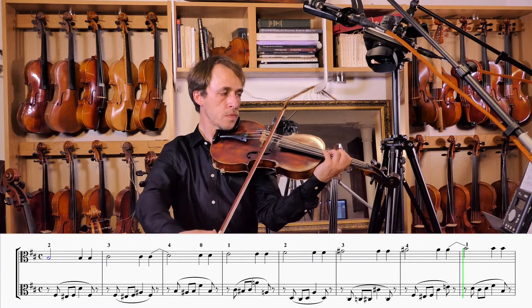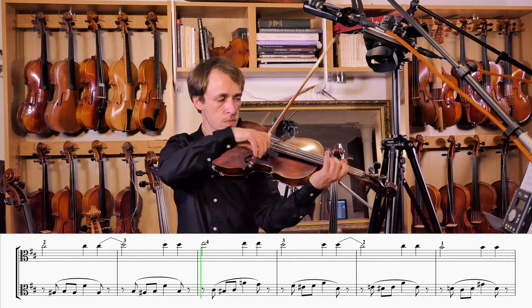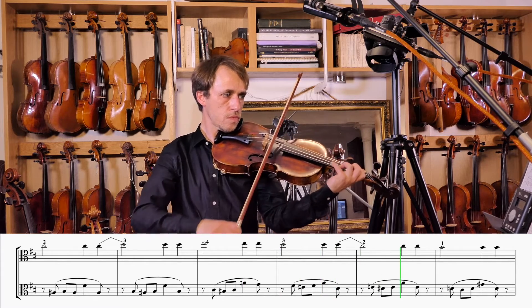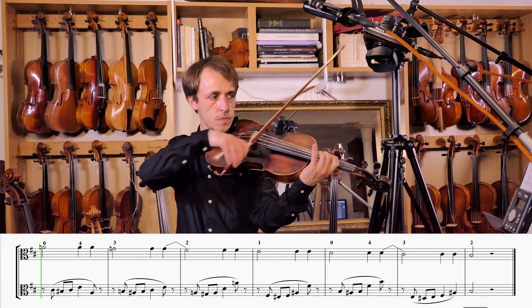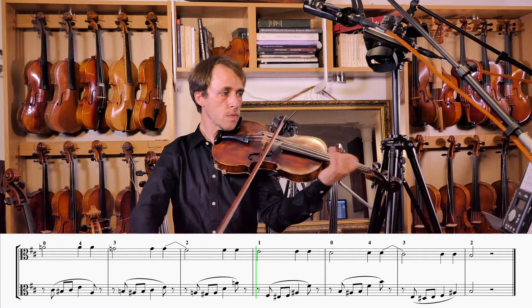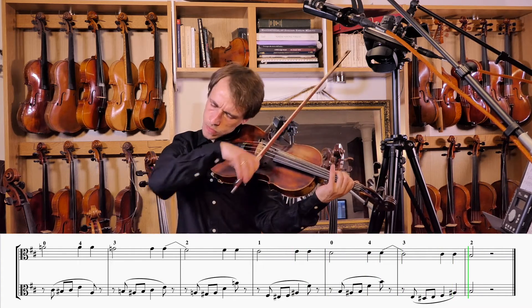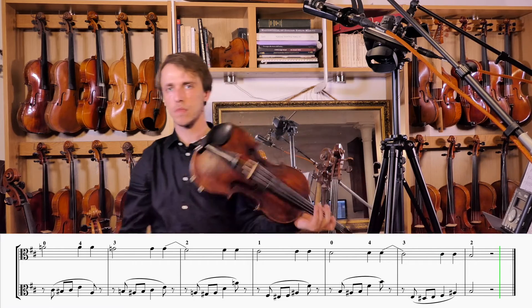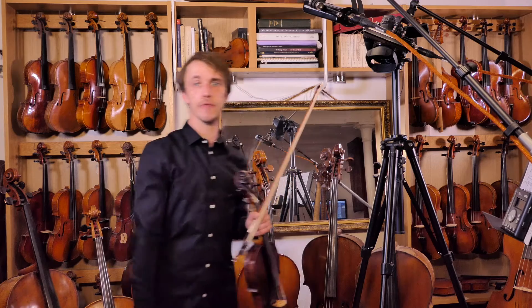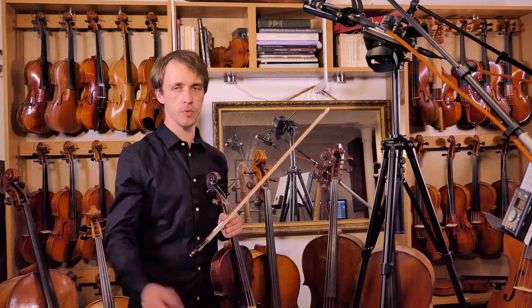Thank you. That's it. You're all ready for your first pieces in B minor melodic, as long as you stay in the first position, of course. Other positions will do soon, I promise.